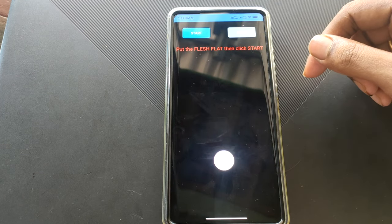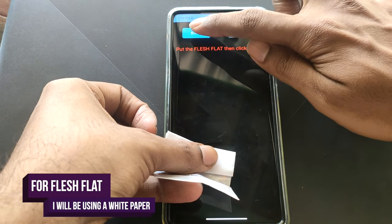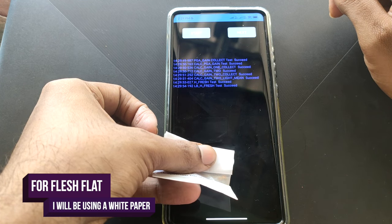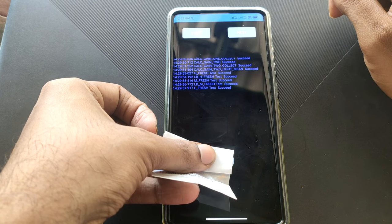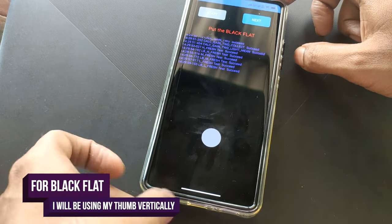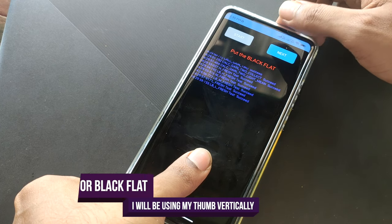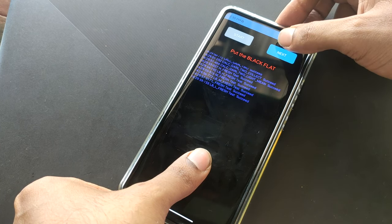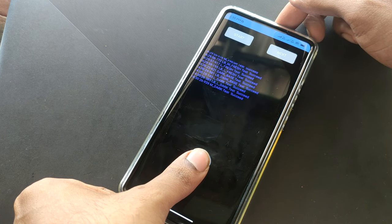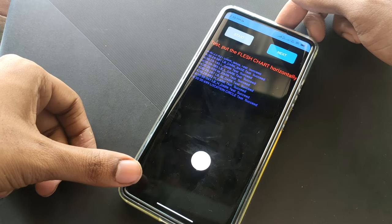From those options, select the 4D fingerprint calibration. There are three steps for this process. For the first step, I'll be using a white paper to calibrate the fingerprint sensor. For the second step, I'll be using my thumb in a vertical position. For the final third step, I'll be using my thumb in the horizontal position, then complete the calibration.